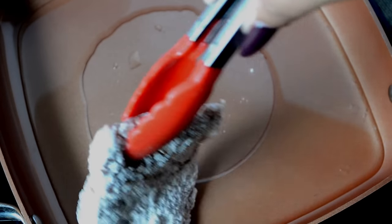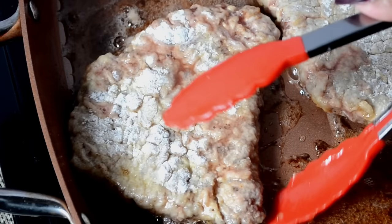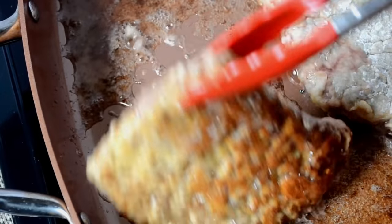Now heat some canola oil in a pan over medium-high heat. We're not going to deep fry these, so just use only enough oil to coat the bottom of the pan. Now we're going to add our steaks in, and we're going to allow them to cook for four to five minutes, just until the steaks are golden brown on each side.